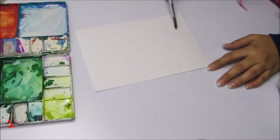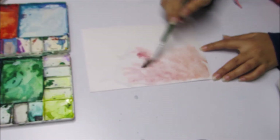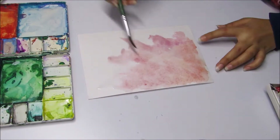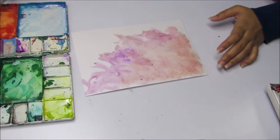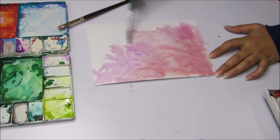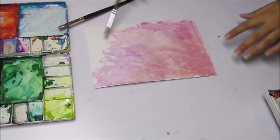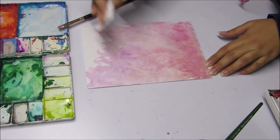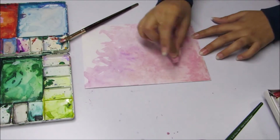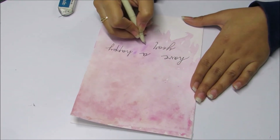In this one, you will need watercolors to create the effect as shown. Wipe off any excess water. Once it's dry, do write your message, stick some stone stickers and you are done.